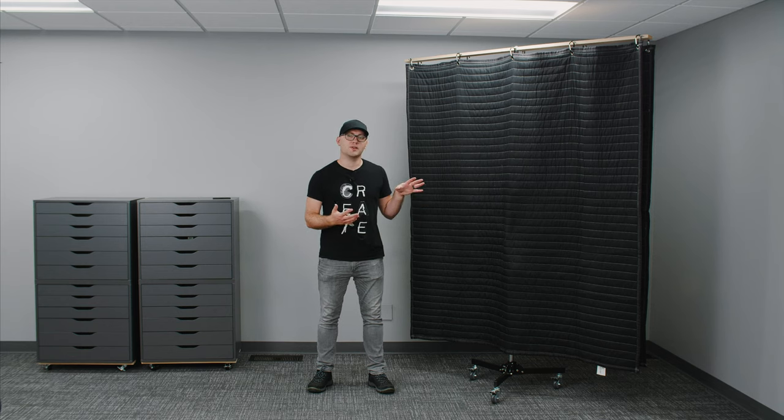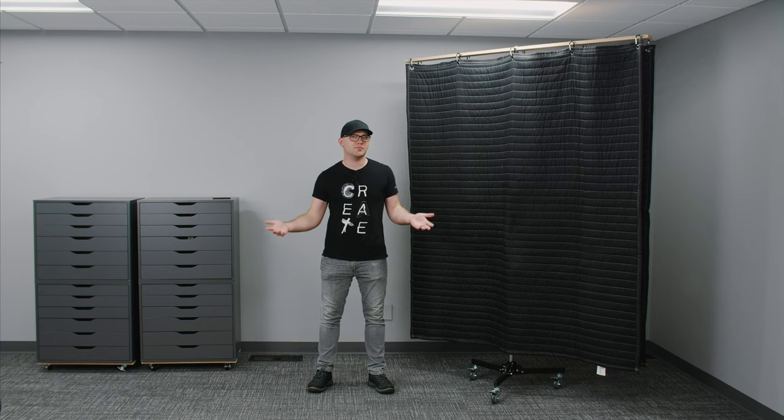Now let's take a look at what we can do with it and some before and afters. The first thing I'm going to do is bring both panels close together on either side of me for a normal typical shot. We'll see what it sounds like when there's nothing in the room, listen for how live the room is, then bring the panels in and see if it makes any changes.